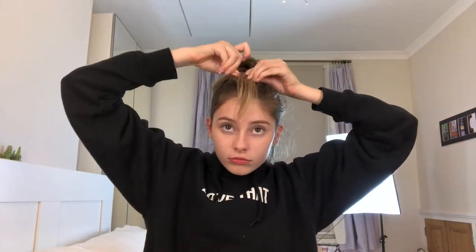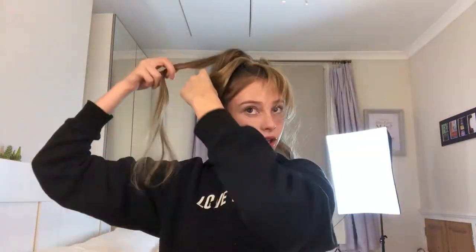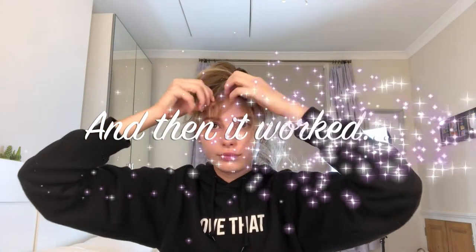Did I do it? Pinning it onto my hair hasn't worked. Okay... I'm gonna burn this.